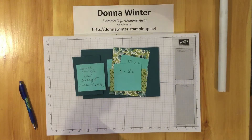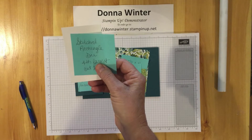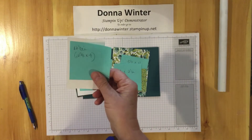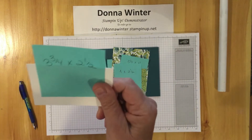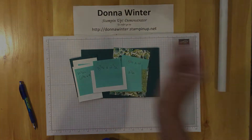You're going to need one of those. The other stitched rectangle die is the fourth from the largest — cut two of those. If you don't have the die, you can cut two and five-eighths by four inches. And then the inside piece is three and three-quarters by two and a half.